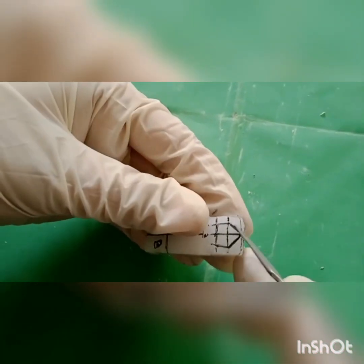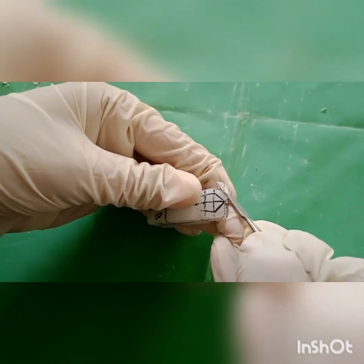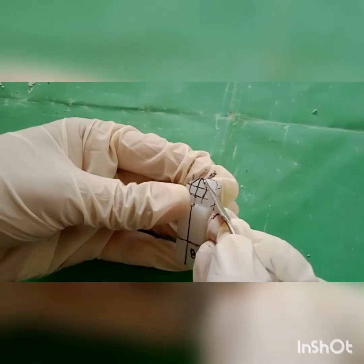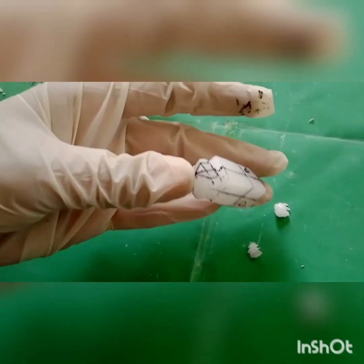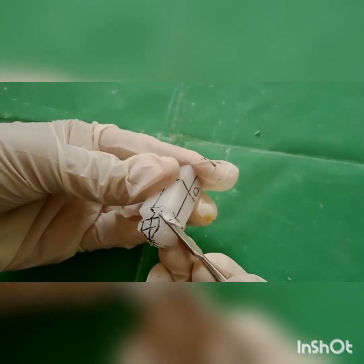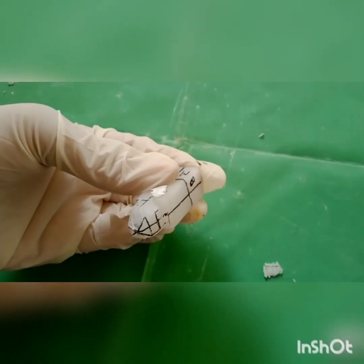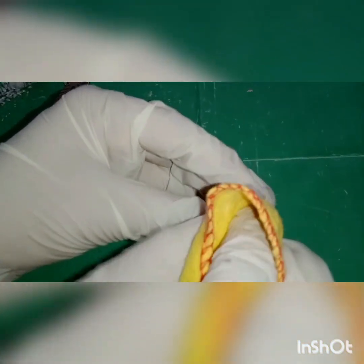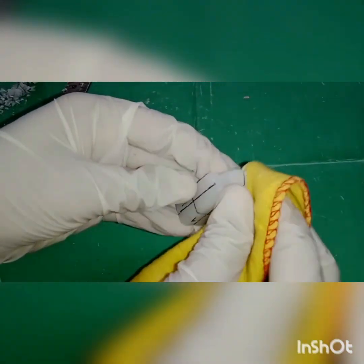Carve the wax outside the marking in a through-and-through manner from the buccal to lingual aspect. Polish the surfaces using polishing cloth.